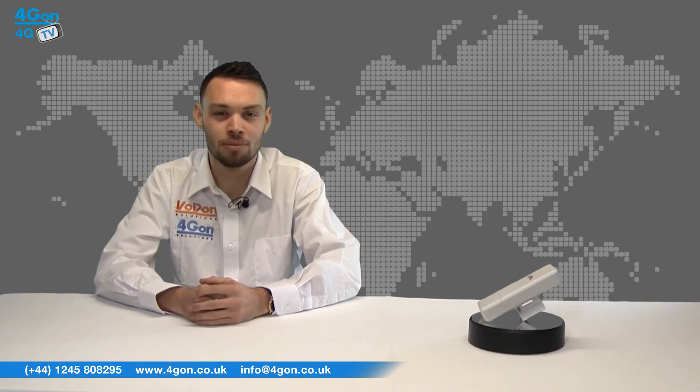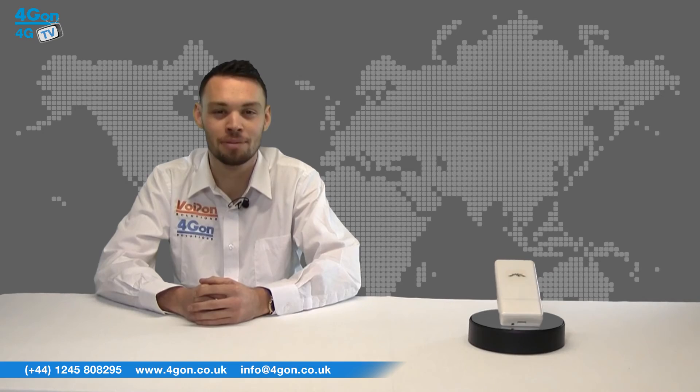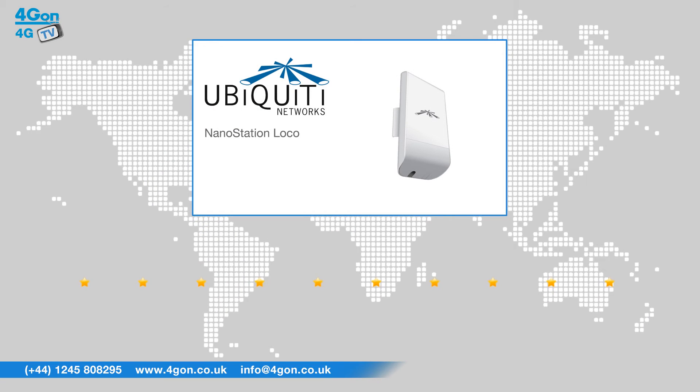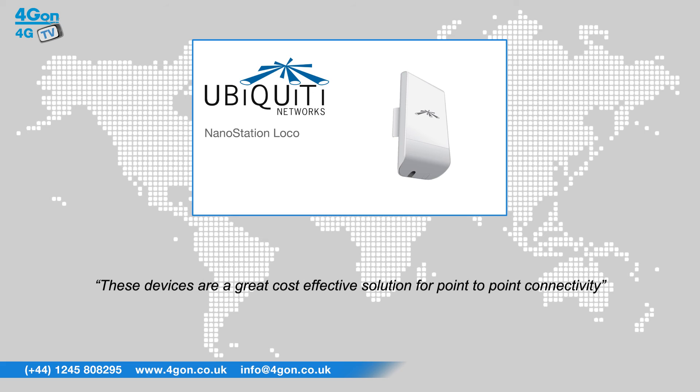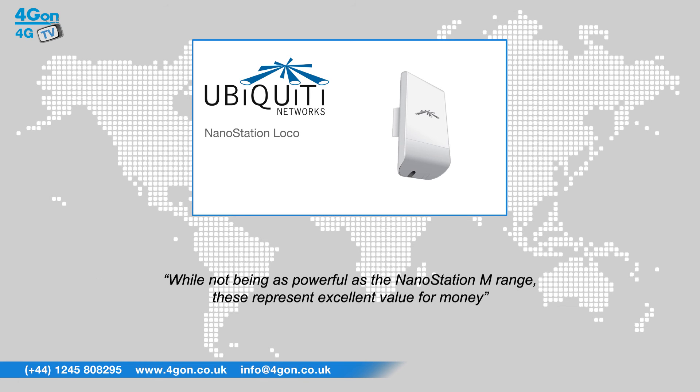For more information on these and many more wireless products, visit 4geon.co.uk. After reviewing the Ubiquiti Nanostation Loco, we've given it a 4geon rating of 7 out of 10. These devices are a great cost-effective solution for point-to-point connectivity. While not being as powerful as the Nanostation M range, these represent excellent value for money.